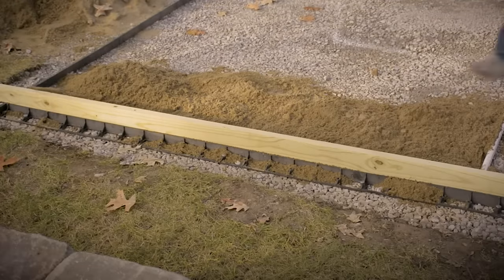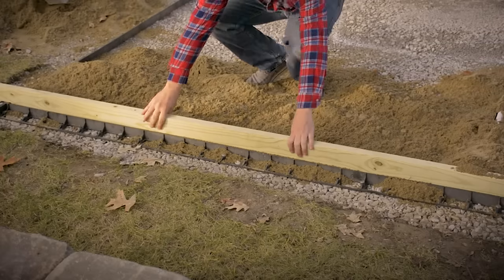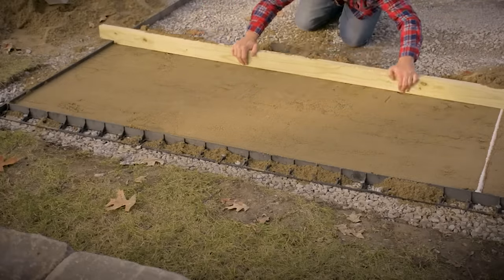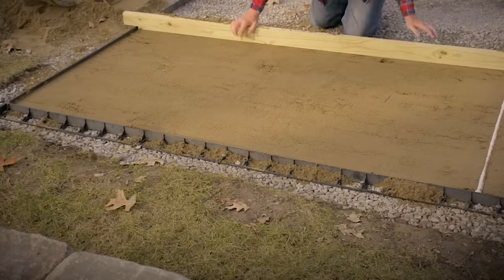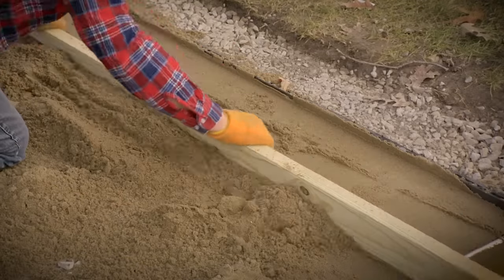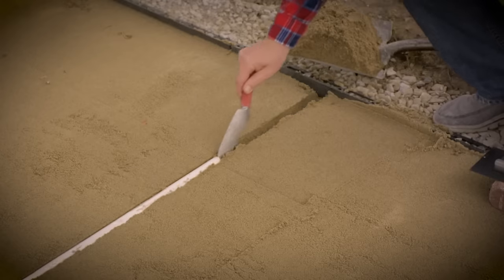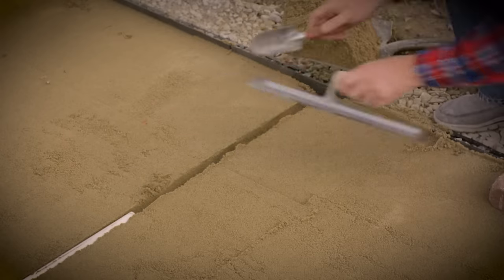Don't worry about doing it all at once — work in sections that are easy to manage. Take as much time as you need, and get the sand as smooth as possible. After you slide your screed pipe down, you will need to go back and fill the void with sand. You can use a trowel, but I prefer a small garden shovel.